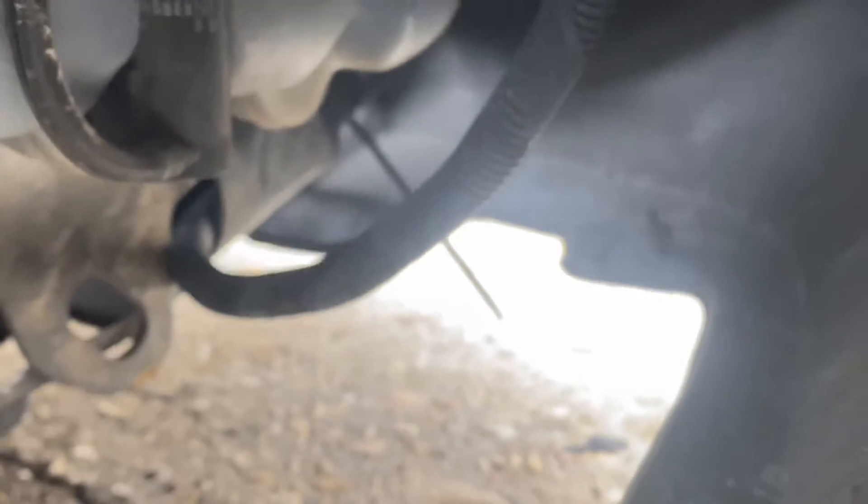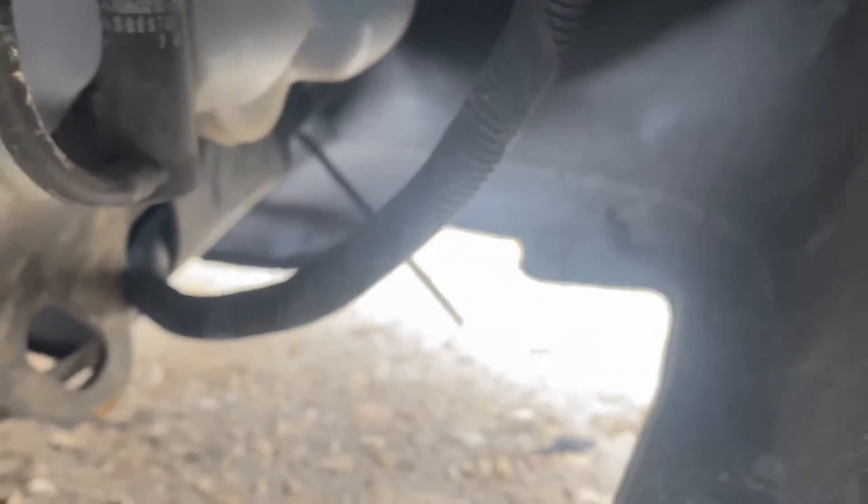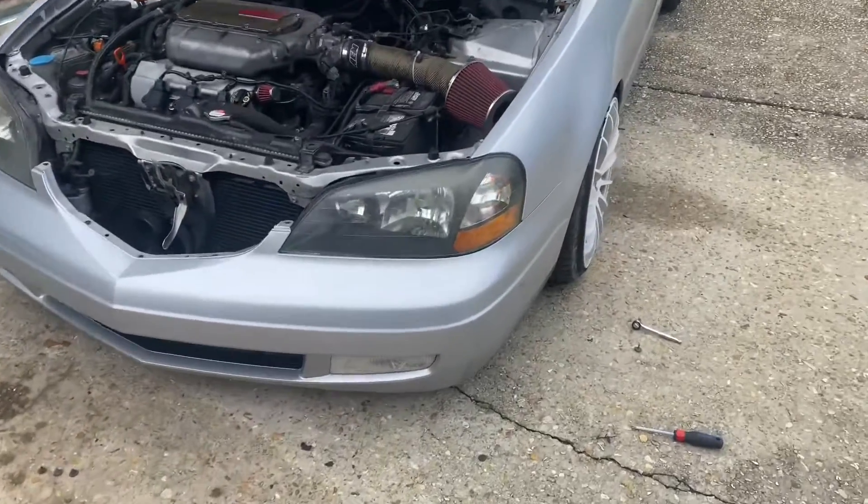There are also plastic tabs that go in holes all the way around the bottom holding on the front skid plate. I don't have mine so I don't have to deal with it, but you'll need to get that removed to get the front bumper off.